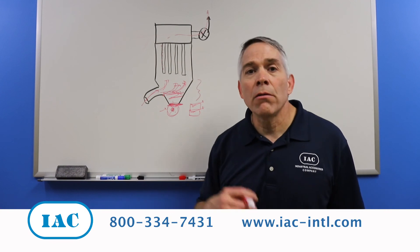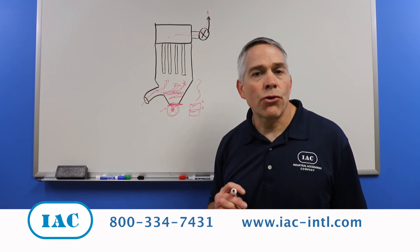If you would like to discuss this in more detail, contact IAC and we can surely help. Thank you.